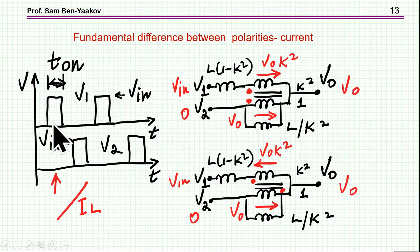Consider the case where a pulse goes into V1 — one of the windings — while the other is at 0. The nice thing about this model is that this winding is connected between 0 and Vout, producing a reflection of the voltage to the secondary by the appropriate coefficient. So we have VIN, the leakage inductance, the reflected voltage, and then Vout. If the polarity is reversed, the reflection is in the opposite direction — this is the basic difference between the two configurations.